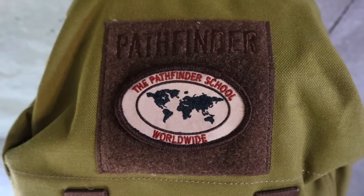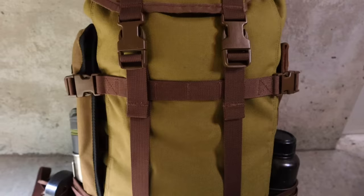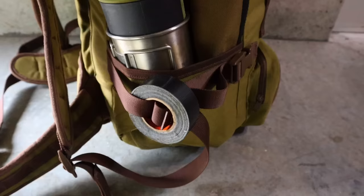Hey guys, welcome back to Ranger Survival and Fieldcraft. I'm Andrew. What I have for you today is a very special video on my survival instructor bag loadout. Next weekend is the advanced survival course at the Pathfinder School out in Ohio, and I'll be acting as primary instructor. These are all the items that I'm going to bring with me to the field.